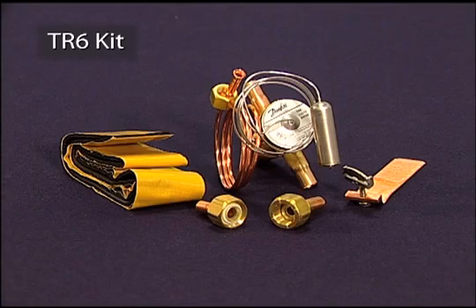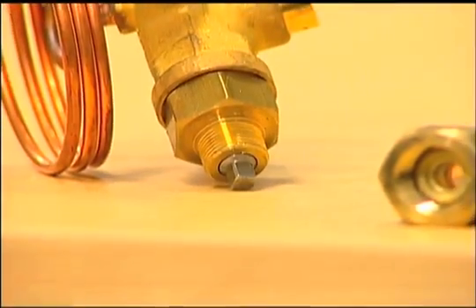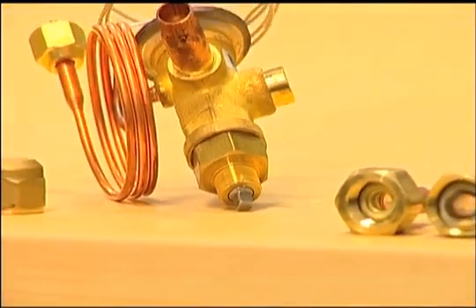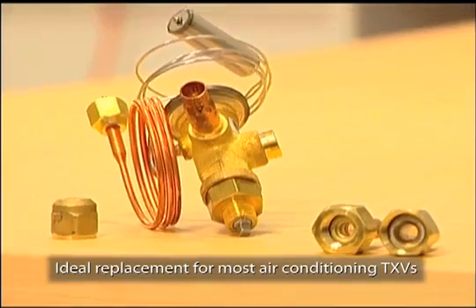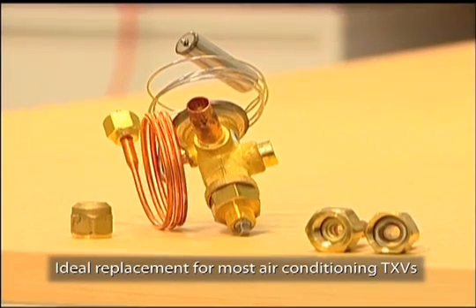The TR6 kit comes with everything needed for installation including a valve, bulb strap, insulating tape, and the two most common types of evaporator fittings: Aeroquip and Chatliff. With these two fittings and the valve's 3/8-inch ODF connections, the TR6 is an ideal replacement for most air conditioning thermostatic expansion valves. The aftermarket version also has a superheat spindle that can be adjusted when necessary to meet a system's needs.